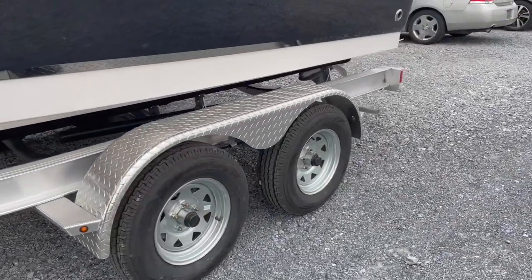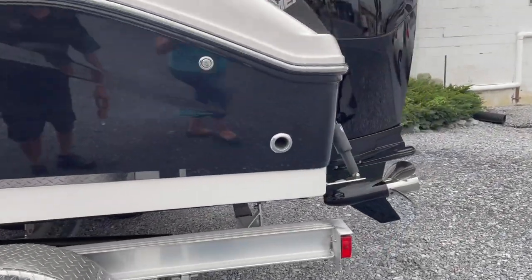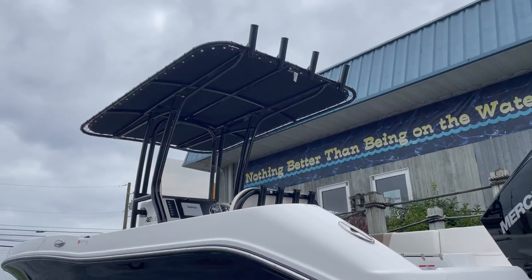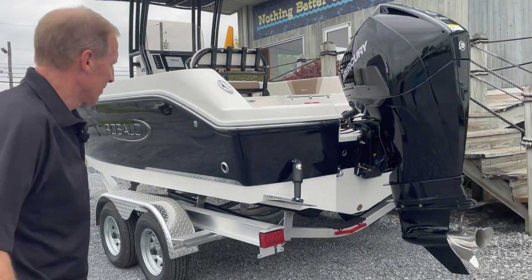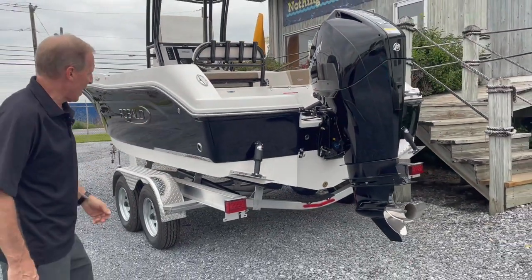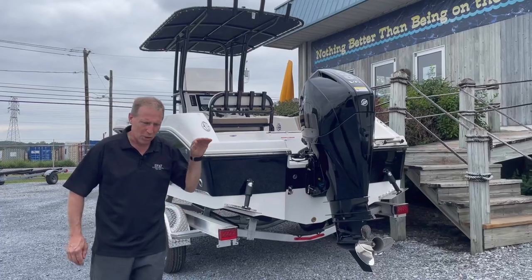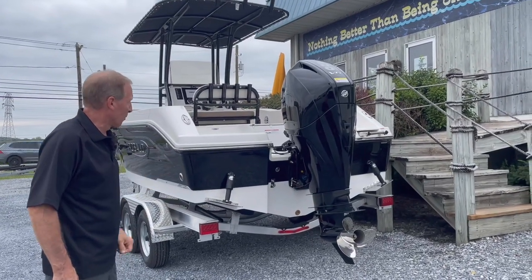Your hull and engine weight comes in at 3,050 pounds, so this is still easy to tow. We have this rigged with the black T-top and black leaning post, which matches the hull and the Mercury combination. Blanco electric trim tabs with your extended V-plane mean this boat comes up much quicker on plane without a lot of bow rise. Stainless steel prop is standard.